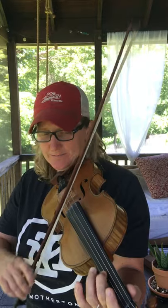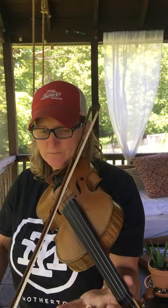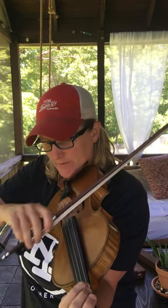Open, slide back up and out. Then we're going to do the same thing over on our A and our D string — an F sharp and a C sharp — and then land on a fourth finger on your G string with an open D.